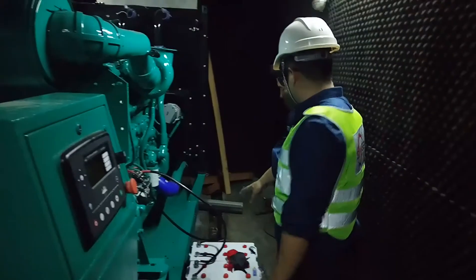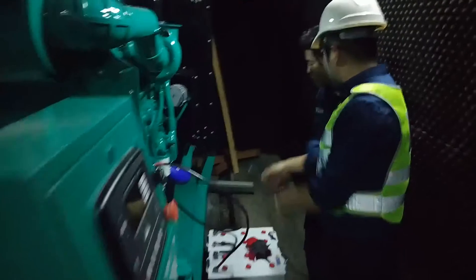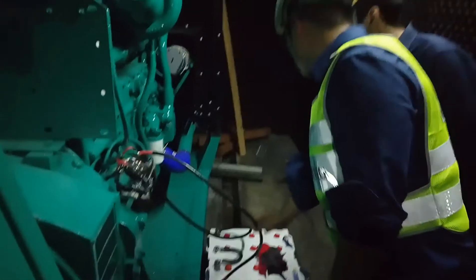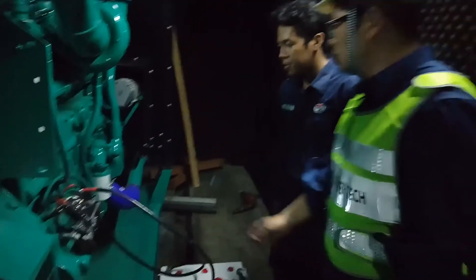Remember, every time you have to check the battery, first the connection — you have to take a picture. Make sure this connection is exactly the same as it is now. This red one connecting to the positive, black one connecting to the negative.